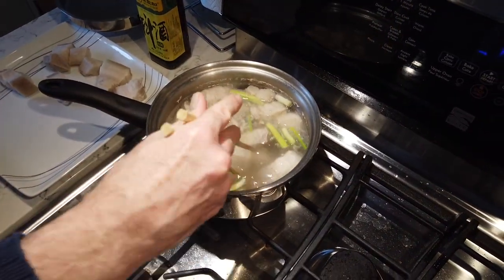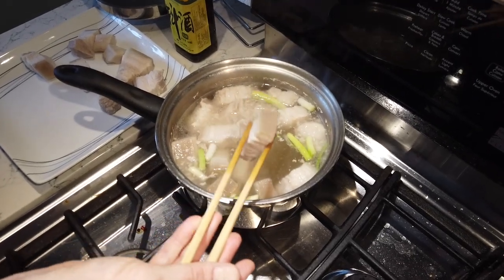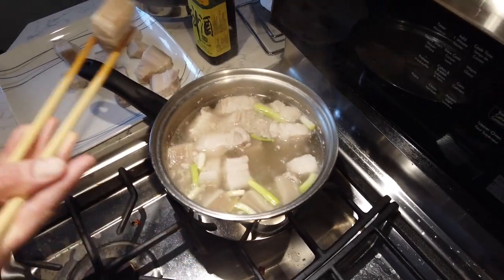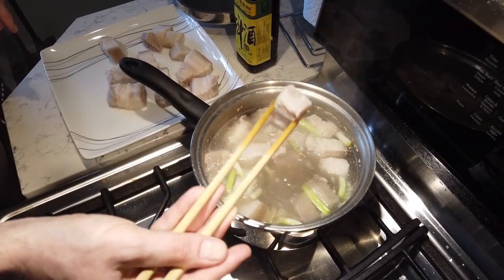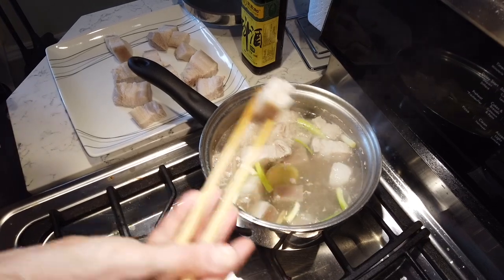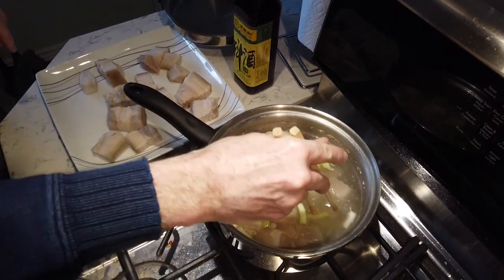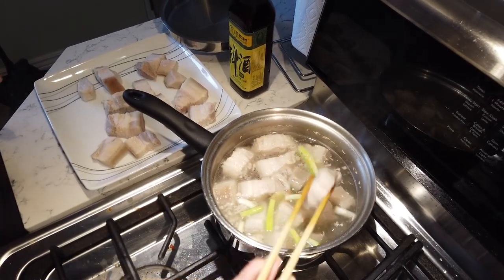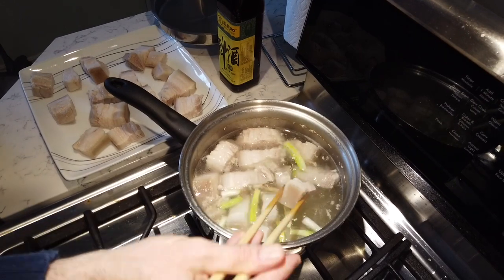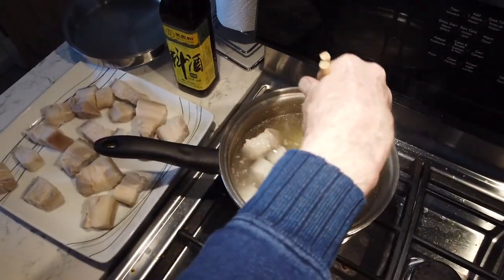About that pig smell — you can actually smell it in the steam at this stage, even though the ginger, green onion, and alcohol are working hard to get rid of it. I didn't understand what Jen was describing at first, but I started to detect it when I pay attention to the raw meat aroma. Now when I go to restaurants, I can taste when a Western restaurant skips this step. This blanching step is optional, but I strongly recommend it.